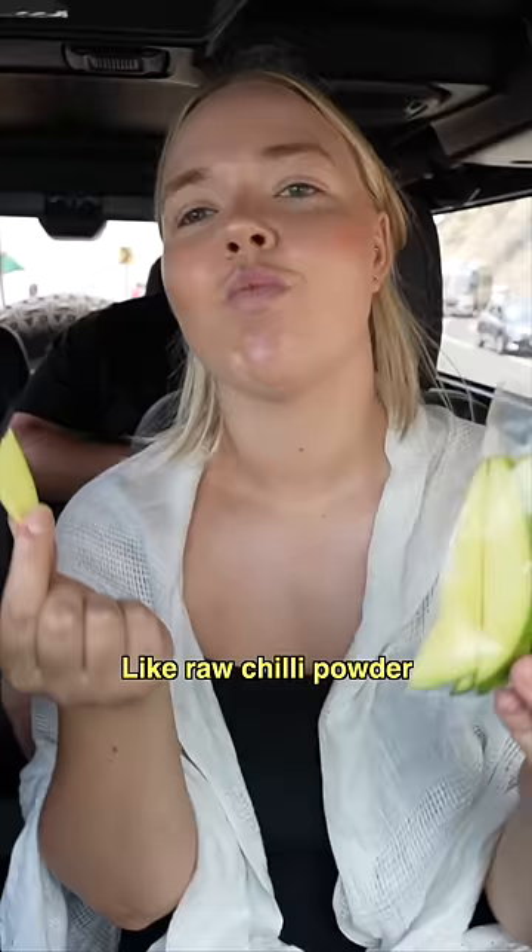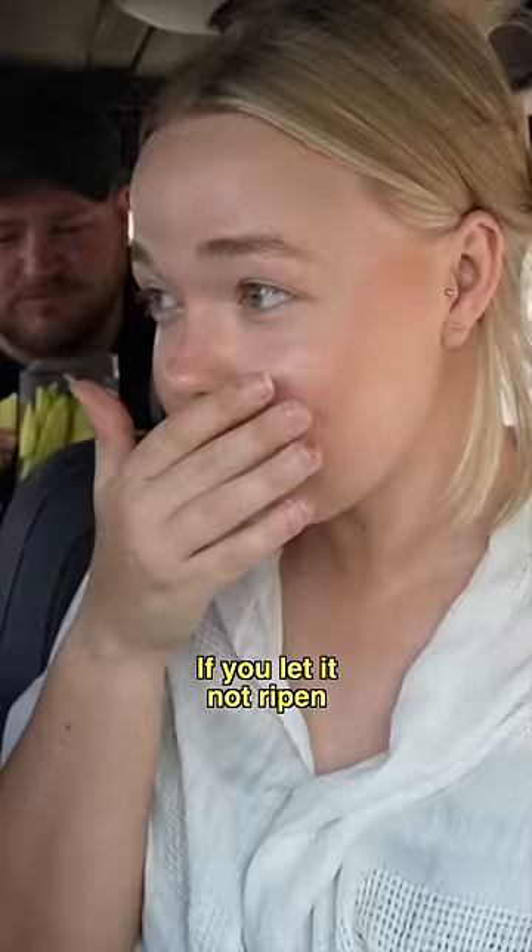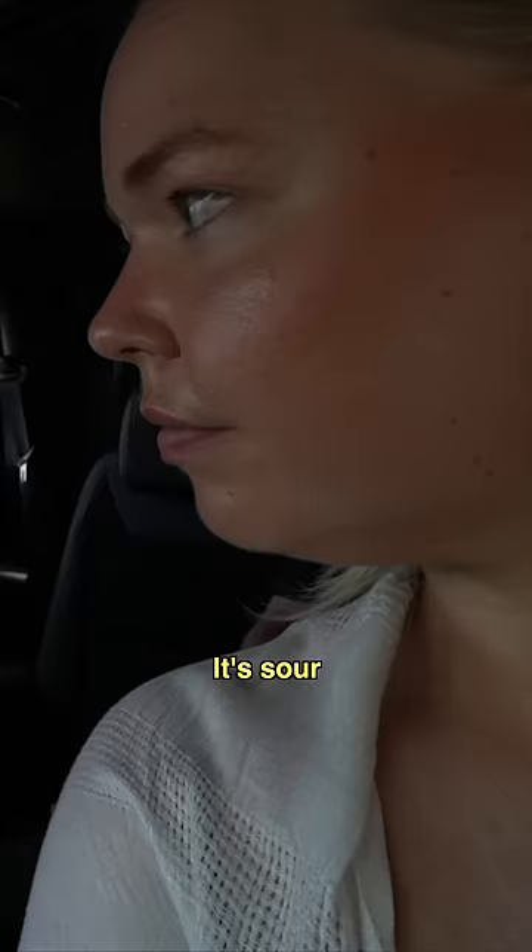Indian people usually put salt and chili powder — like raw chili powder — on it. It's not pickled, it's natural if you let it not ripen. Let me try it — yeah, I like it. Different tastes for different folks. Onwards to the next one.